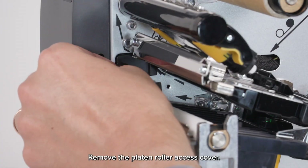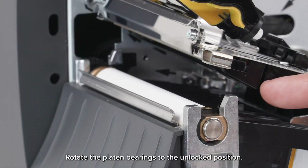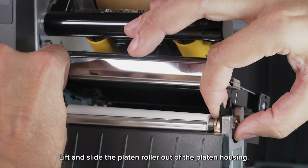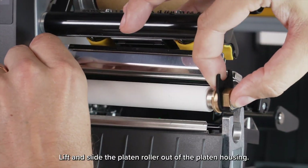Remove the platen roller access cover. Rotate the platen bearings to the unlocked position. Lift and slide the platen roller out of the platen housing.